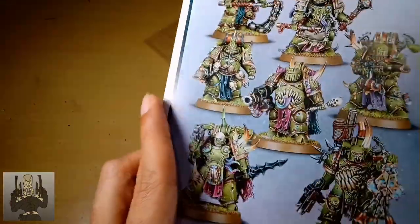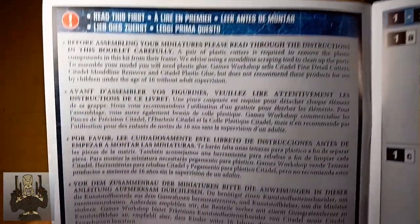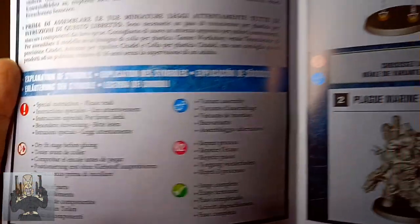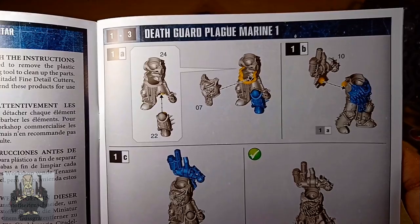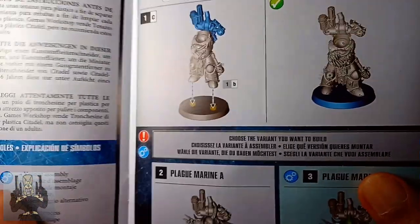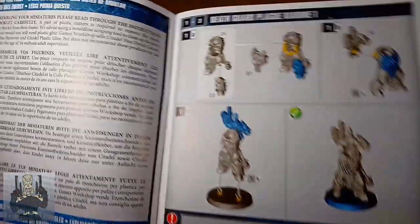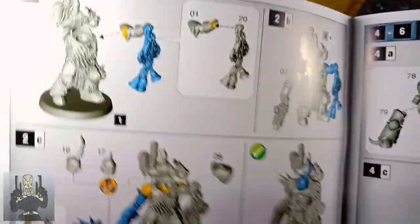Guys, if you like videos like this one, please share, like, or subscribe — it would help my channel so much. So here's the first one: Death Guard Plague Marine 1. You can interchange these, and there are suggested variants to choose from. You can still mix and match outside of these suggested ones — I'm not too sure, I'll have to find out when I assemble these guys. I'm going to make another video about that if you guys are into that sort of thing.